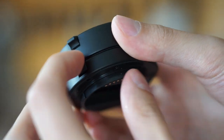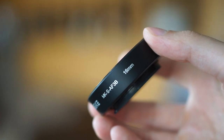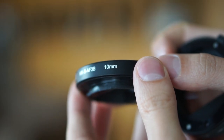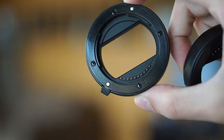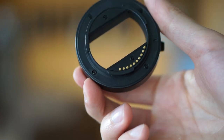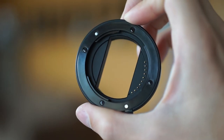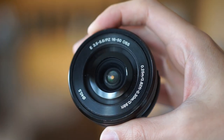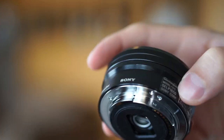They have a release lever right here, so you can pull down and then disconnect them. There's the 16mm and there's the 10mm. They're very easy to use — all that they do is space the lens from the camera body, and that allows the lens to focus on objects that are closer and also zooms in the image. Here is the kit lens, and let me just attach this one.